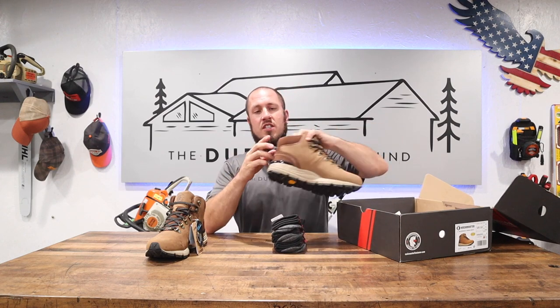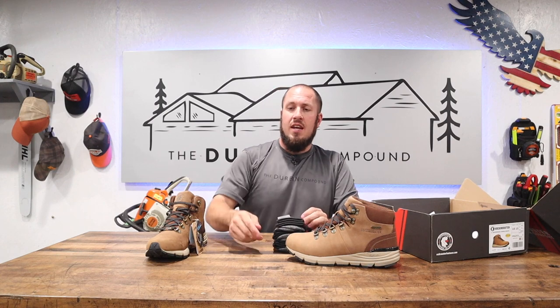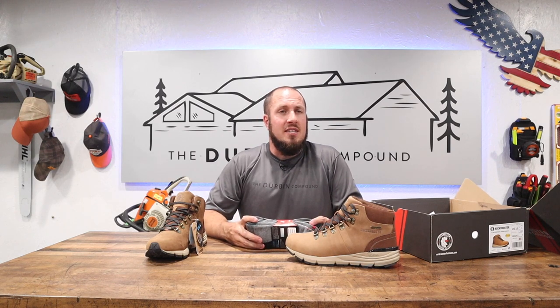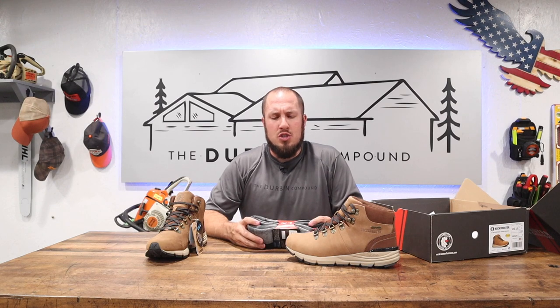In full transparency, this is a paid promotion — they give me these boots for free — but that does not sway my decision one way or the other. The very first pair of Rock Roosters I insisted on buying on my own, and I have loved them ever since. I still have a pair I've had probably 10 million steps in, going on about two and a half years now. They hold up; there's no question about it.